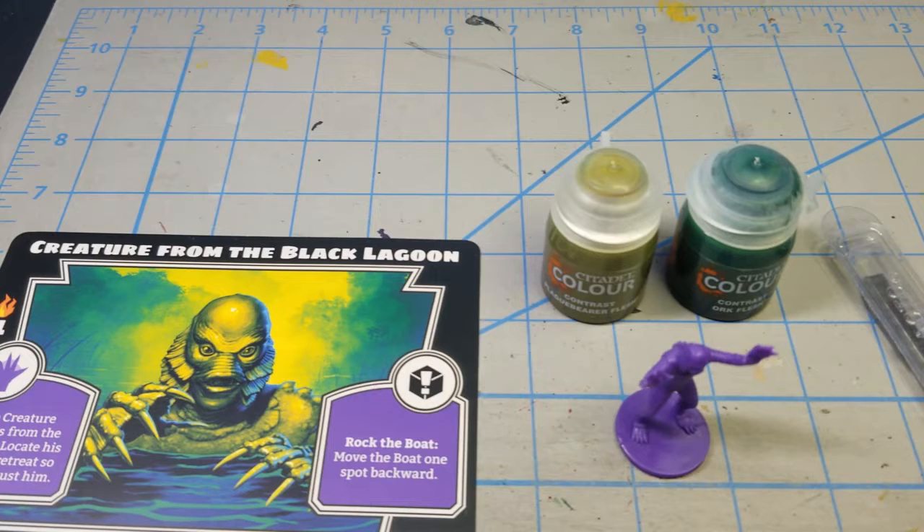I'm going to use a combination of Citadel's Contrast line of paints, which should cut down a lot of time and do most of the heavy lifting, but I'll also incorporate some more traditional acrylic paints from Army Painter, Vallejo, and probably Citadel's core line for specific details like eyes, claws, jewelry, and glasses. I've got a couple ideas about making the bases pop as well.